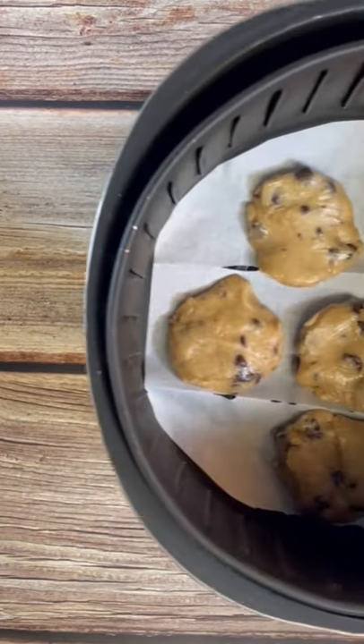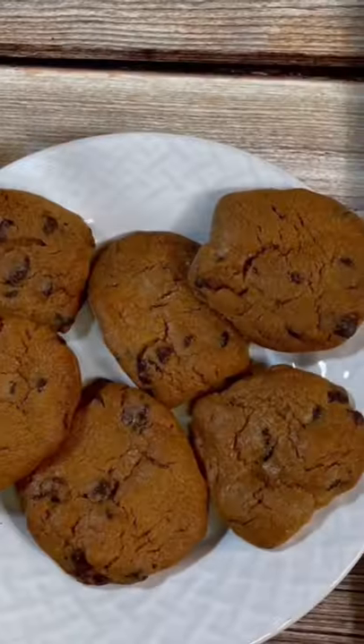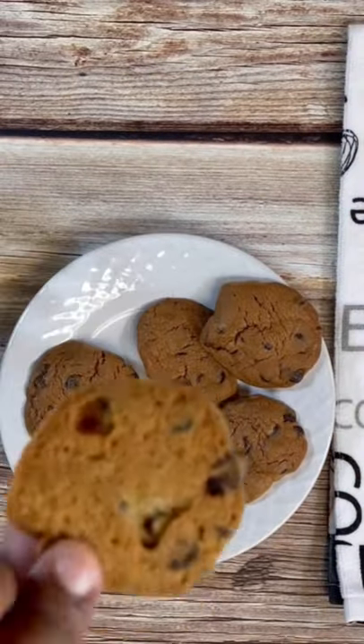Once it's hot, go ahead and add some parchment paper. Lay your cookies on down, cooking this at 330 degrees for 12 minutes, and there you have it. Cookies are done. Let them rest for about 5 to 10 minutes and serve and enjoy.